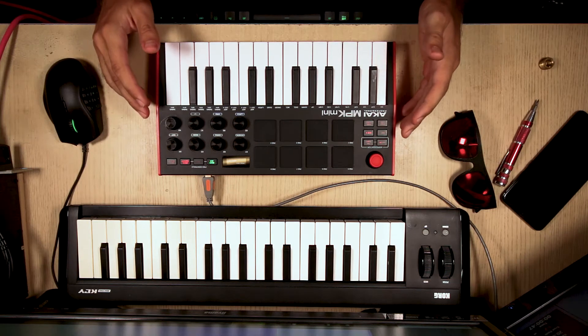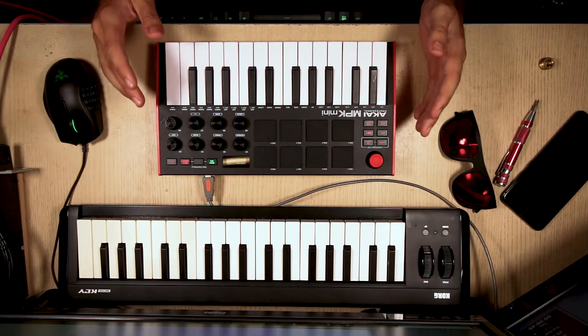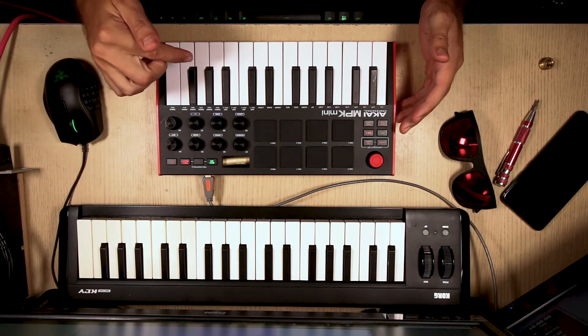So back to the Akai MPK Mini. As I said in the full review — I've put the link somewhere in the description.